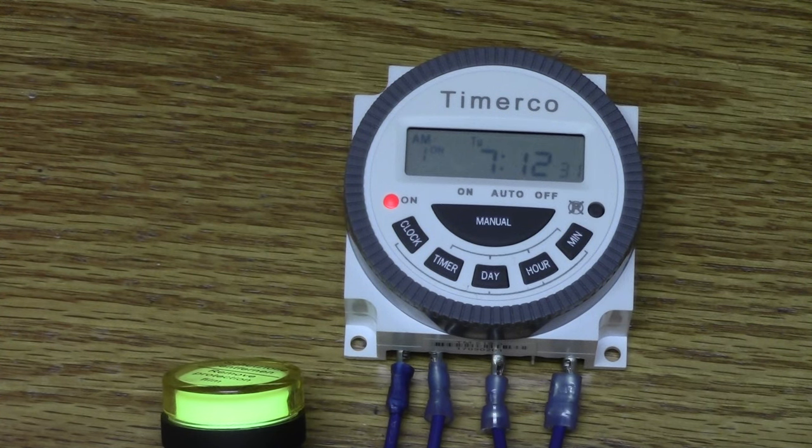The TM619 is our most popular model, but we do carry other timers including recycle timers, delay on make, delay on break, multifunction timers, three-phase line monitors, DIN rail mountable timers, and DIN rail itself to name a few. This timer does not take into account daylight savings or holidays. You can visit our website at timerco.com or solderlessterms.com, or call us toll free at 888-874-6280.